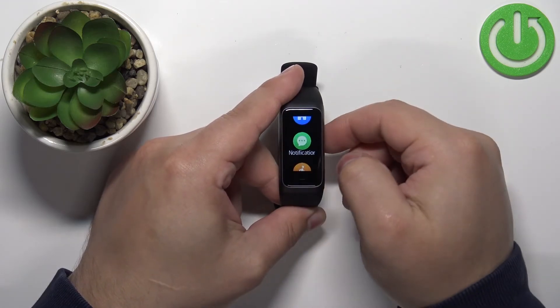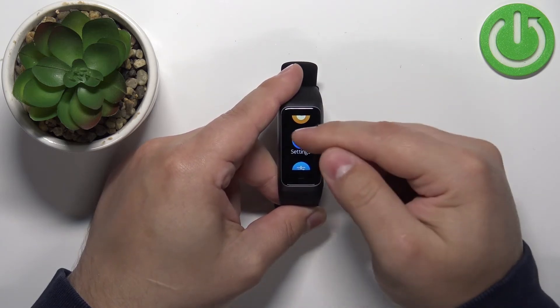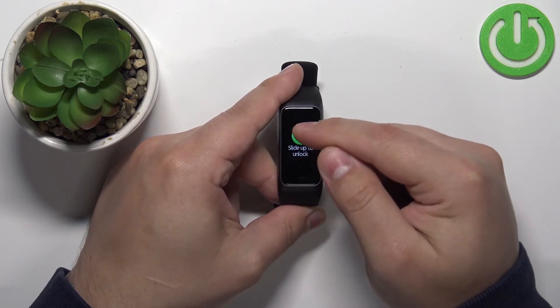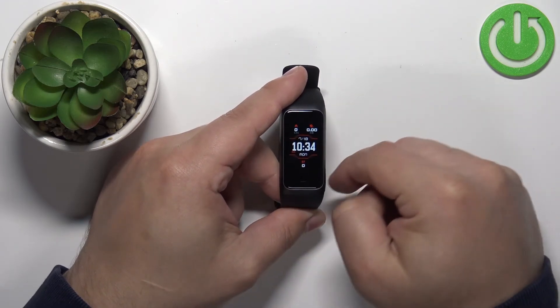To disable the screen lag, simply scroll through the menu, tap on the settings, find the lock screen and tap on the green icon to disable it like this. Then you can swipe right on the screen to go back.